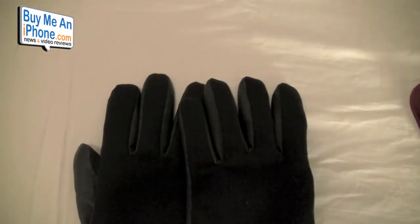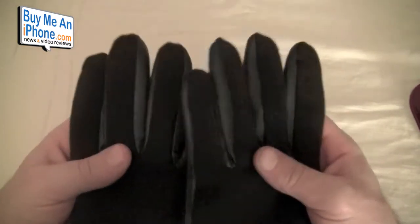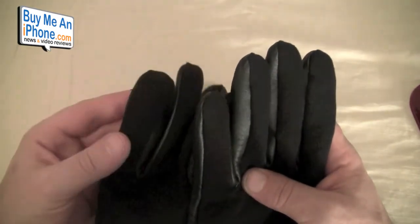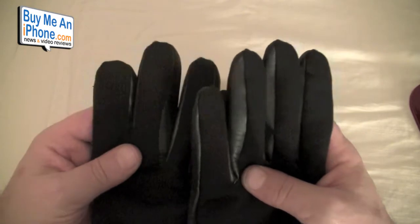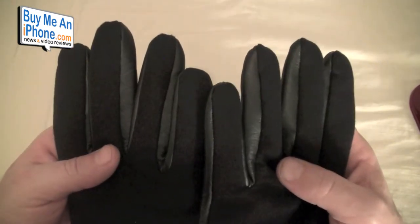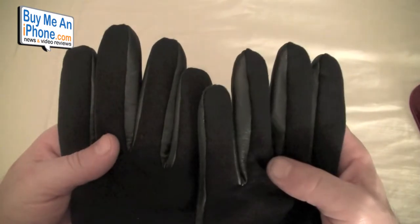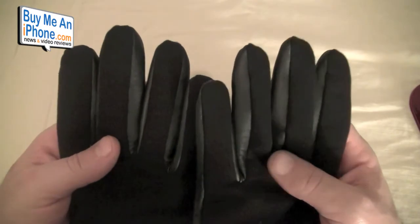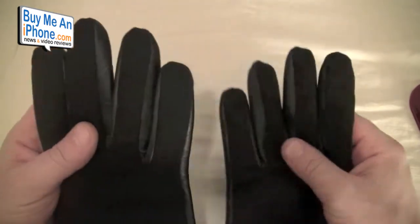You may be saying, 'It's getting ready to be spring, why are you showing us gloves?' Well, not only are these going to be great for winter, but they also have a motorcycle glove coming out and a driving glove. So if you like to wear gloves when you're driving — maybe you're taking out the sports car or just like driving gloves normally — this is going to be the product for you.